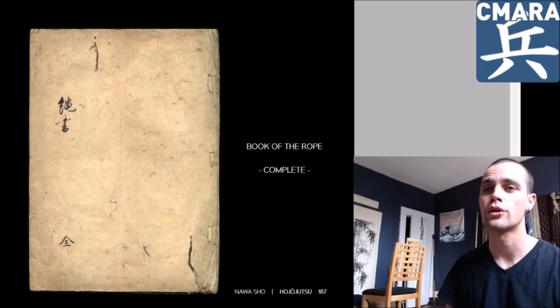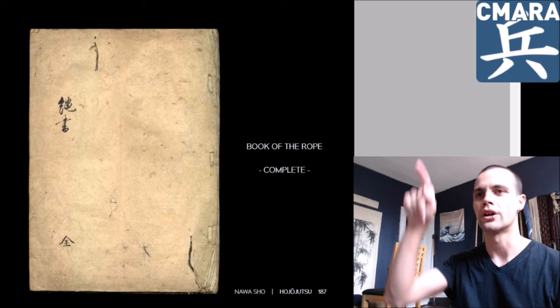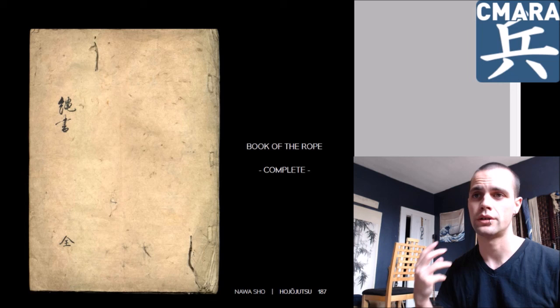And that illustration of the rope in the diagram, when they're discussing qualities of the rope, that's omitted completely in Fujita Seiko's text — it's literally a gap in the text. Writing, writing, writing, gap, writing, writing, writing. I don't know why — they had the capacity to insert these things.